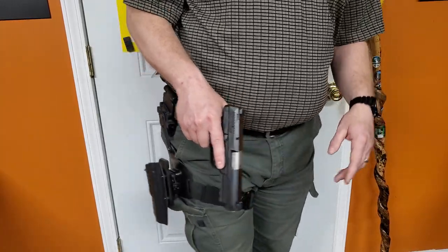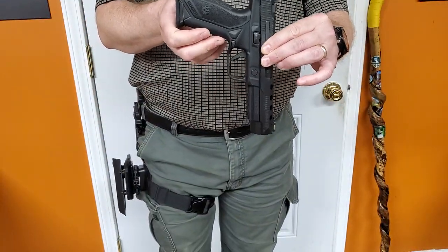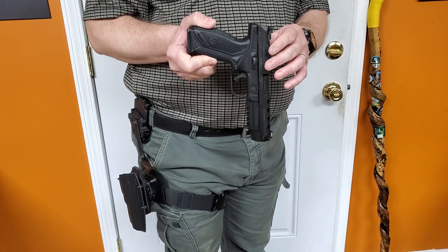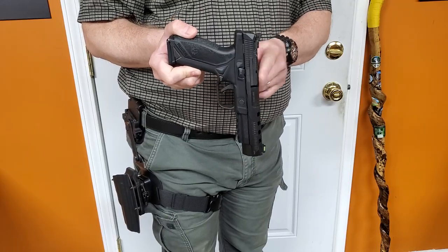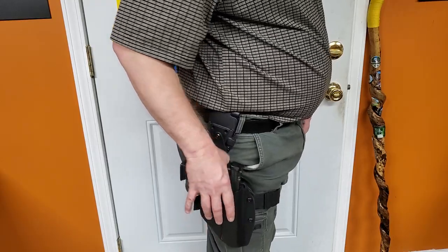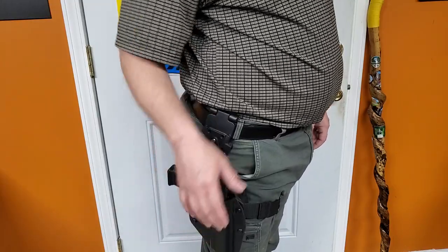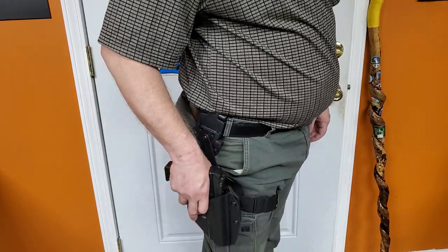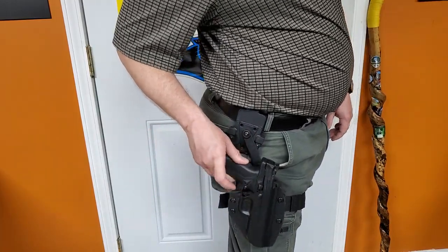That's an issue for me because I also want to be able to carry this, which is a Ruger American Competition. This has a longer barrel — the standard Ruger American is, I believe, 4.3 inches. This is 5 inches, so this is a 5-inch 9mm. It has fiber optic sights and is tapped for an optic. Unfortunately, because it is longer, that's as far as it'll go. If I keep pushing, the frame will go all the way to the trigger, but the slide will eject a round if it was loaded. So obviously not seated all the way in the holster — not okay.